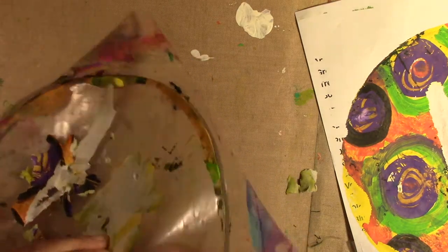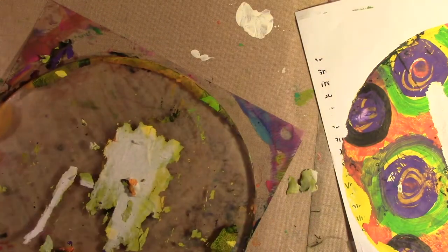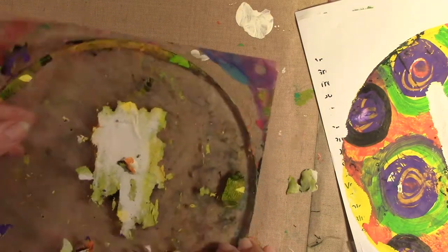I'm using very thin paper. I really probably should be using cardstock, heavier weight, or mixed media paper, for sure. Something.